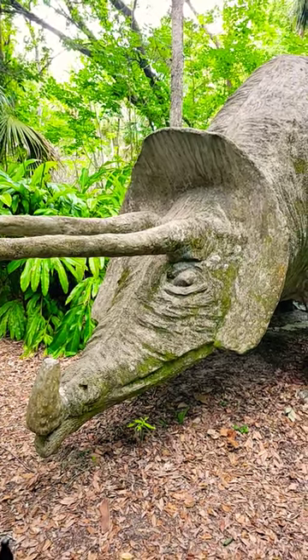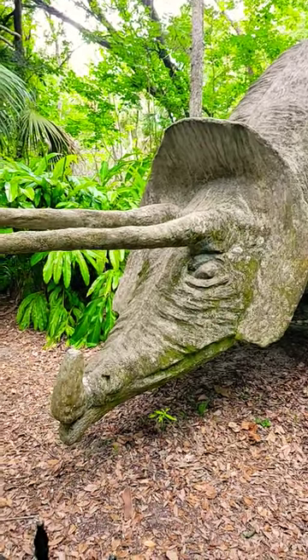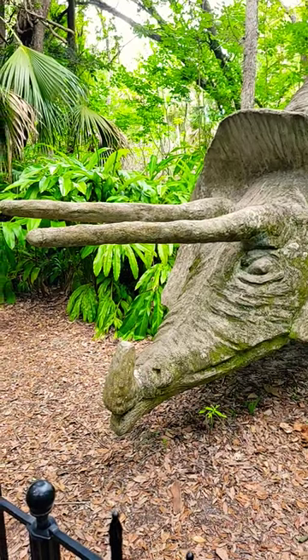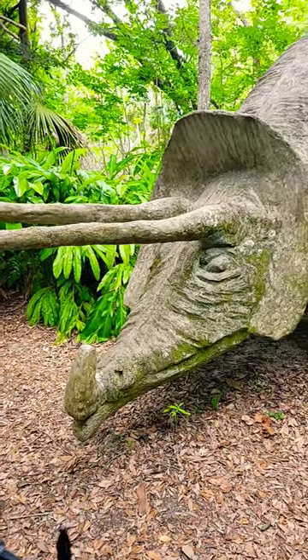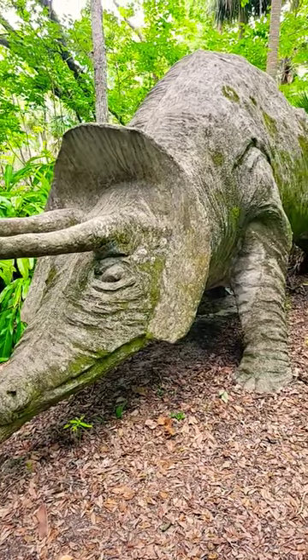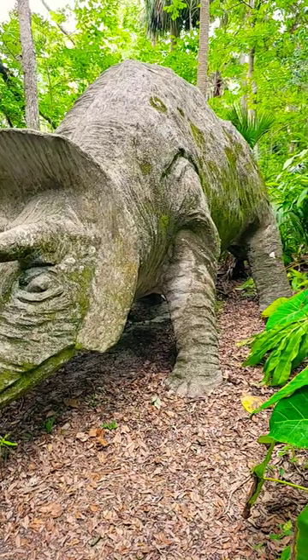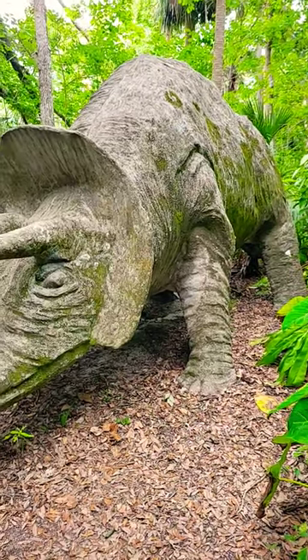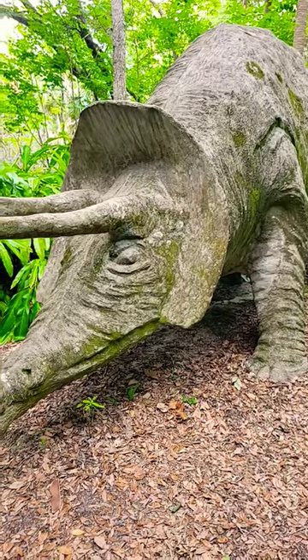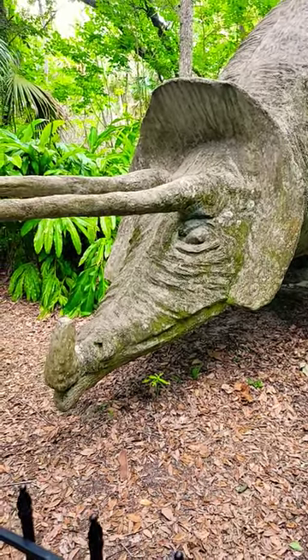The statue, made of mesh wiring and concrete, was built in the 1950s. It's a triceratops, which lived about a hundred million years ago — it was a plant eater. This one is part of the original Bongo Land, which was an attraction in Port Orange, Florida, that closed in 1953.